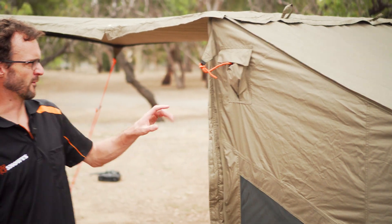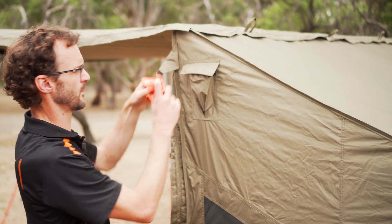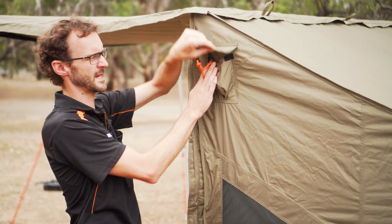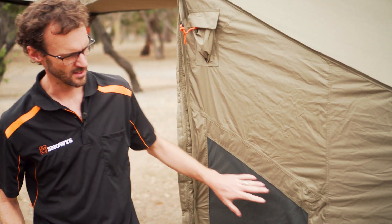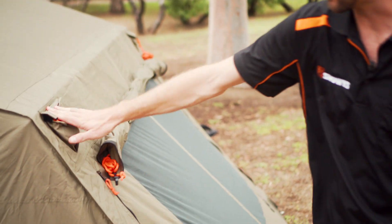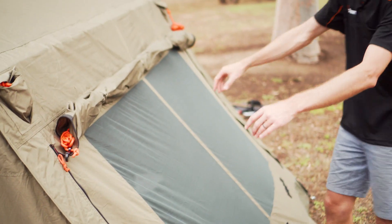Coming around to the side of the RV4, there's a little pocket where the guy ropes are secured — we haven't got those set up today. Always use the guy ropes for long stays or windy conditions. Below that is a mesh window with an internally adjustable storm flap. Moving to the rear, there's another guy rope pocket at the top, mirrored on the other corner, and a large window at the back with a big storm flap that's rolled up at the moment.